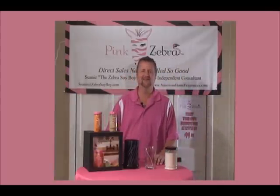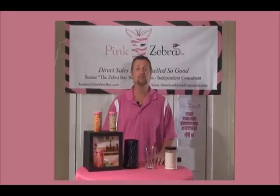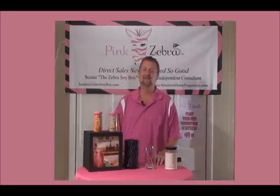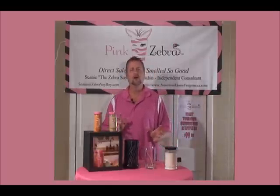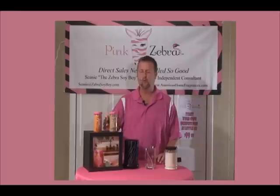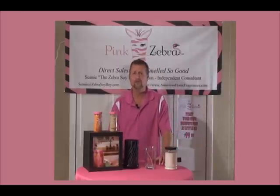Hi, everybody. It's Shawnee the Candle Guy — actually, right now my new name is Shawnee Pink Daddy Candle Guy. The company I'm talking about today is Pink Zebra — Pink Zebra candles and home fragrances. What's great about it is that the wax itself is made with all-American-grown soy.